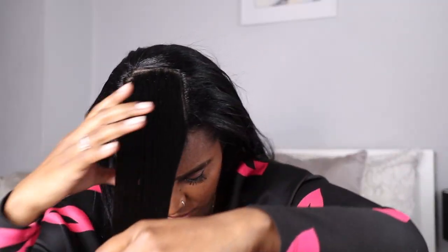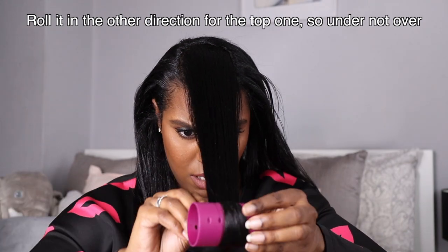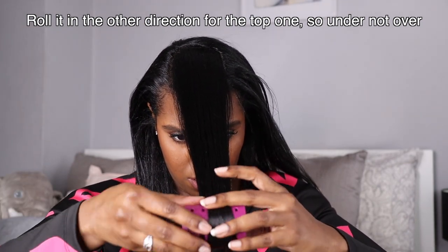Let me show you what you can do to revive those ends. I've got a bunch of these rollers and I'm going to put them in my hair for as long as possible. Ideally you put them in and wear them around the house until you're just about to leave. I'm going to make a little box section in the front here, comb the hair down, and make sure to smooth the hair down — you don't want it to crimp at all.